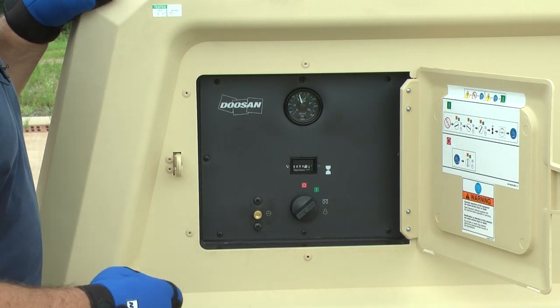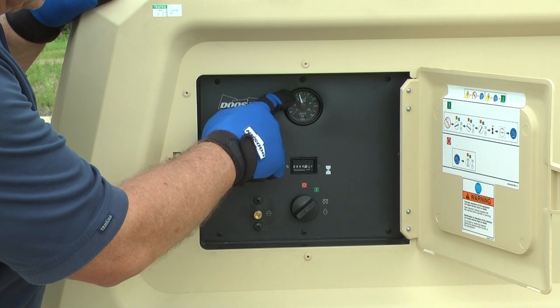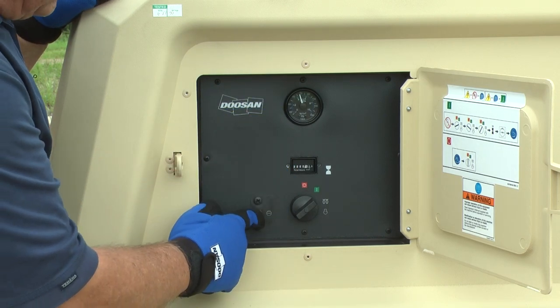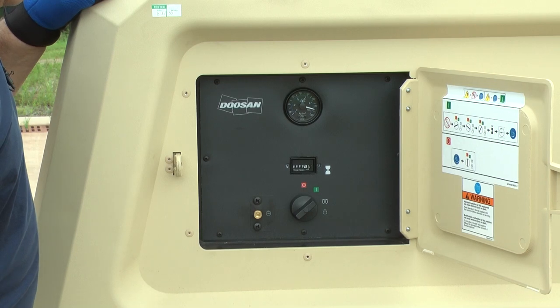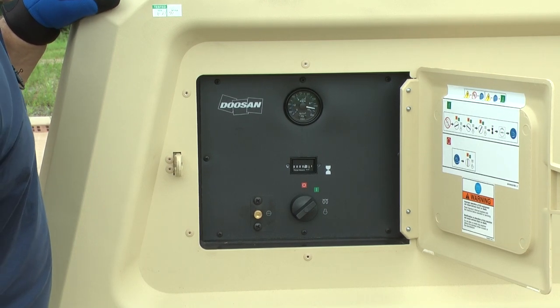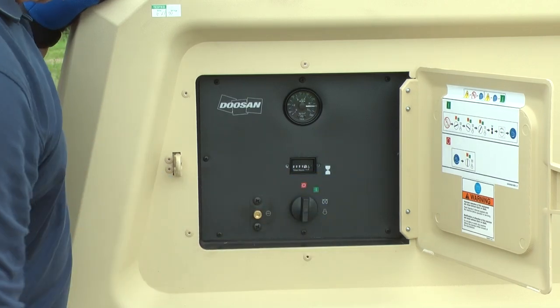Once the machine is running, you'll see that we're only at about 60 pounds of air pressure. To energize the system, the run valve just needs to be pushed in. After everything is running and settled down, anytime you need to shut it off, just turn it to the off position.